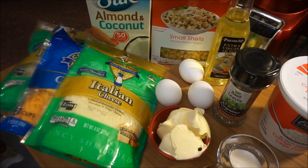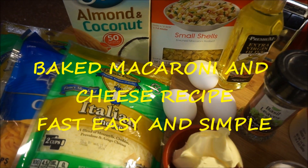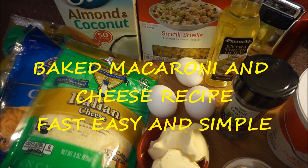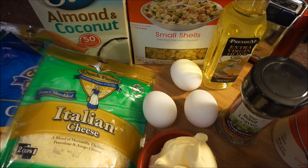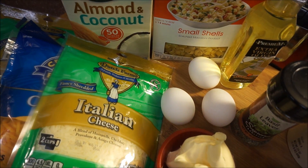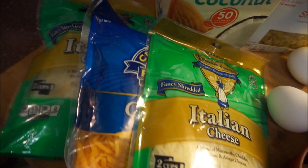Hi guys, welcome back again to my kitchen and to my channel. I'm going to make another macaroni and cheese recipe for you guys. Everyone is asking me how to make macaroni and cheese — there are several ways to make it. I'm going to show you how to make one that I do all the time, especially when I'm having people over. It's mean, easy, fast, and simple. Come on, let's get started.